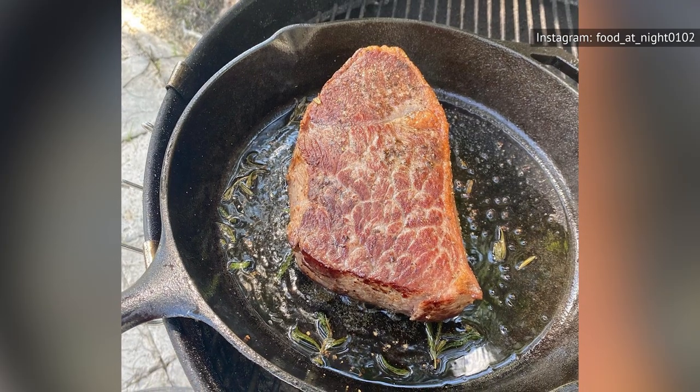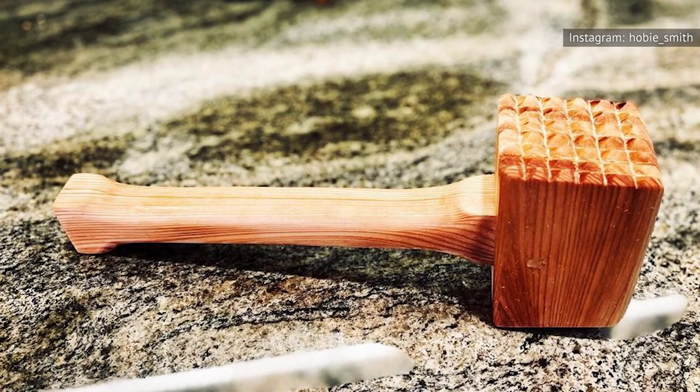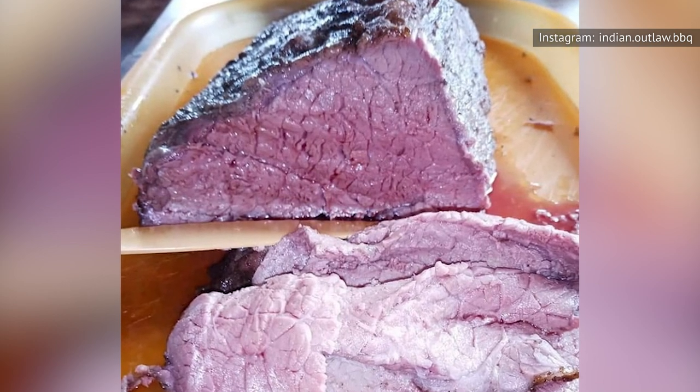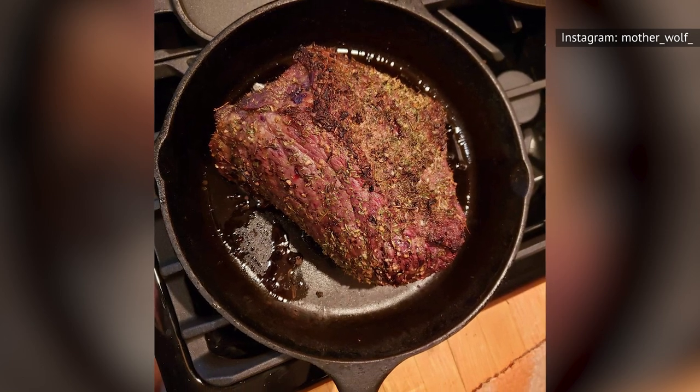If you really want to try to make Bottom Round tender, you can follow Viva Flavor's advice and beat it with a meat mallet, and then soak it in a marinade for a long time. However, that's a lot of effort to put in to make this cut of beef palatable to eat as a steak, especially since there are better options out there.